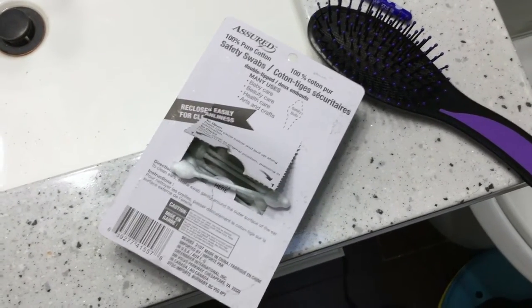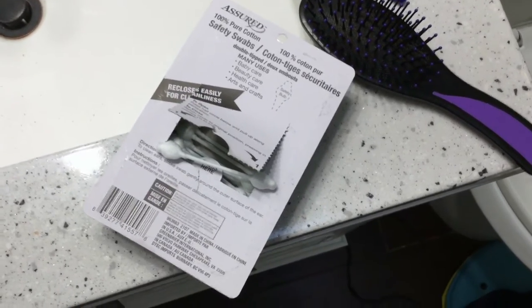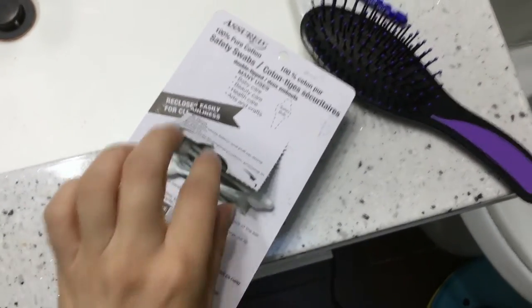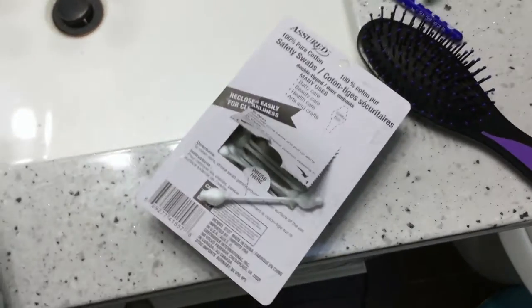They're 100% pure cotton, double tips, and great for baby care, beauty care, health care, and arts and crafts, so you can use these for other things as well.